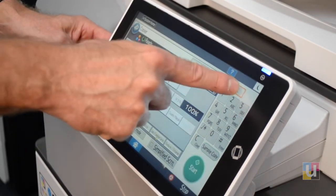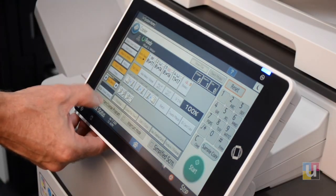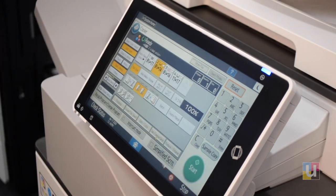Exit and reset. To recall the program, click on Recall Program Change Program. You can see two-sided color. Click on it, and it's ready to go.